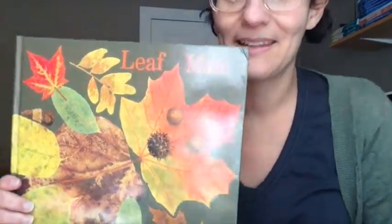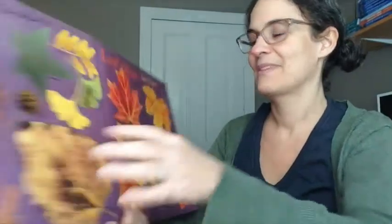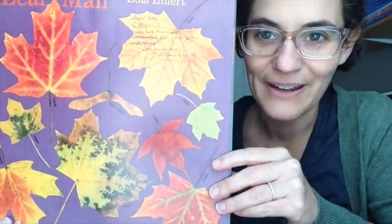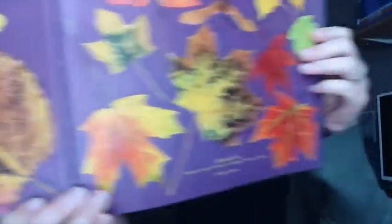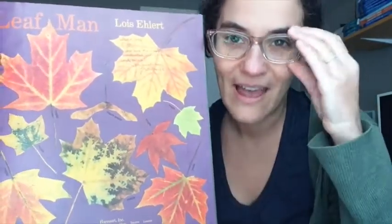The book we're going to read is called Leaf Man, and I'm noticing that the end pages have all different leaves that we see in the fall or the autumn — and that's what season it is right now. Has anyone seen leaves that are these colors lately outside near your home? What I think is really neat about leaves that are changing colors is that they have so many different colors on one leaf.